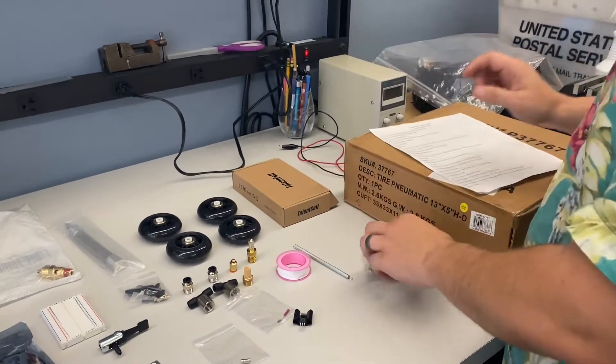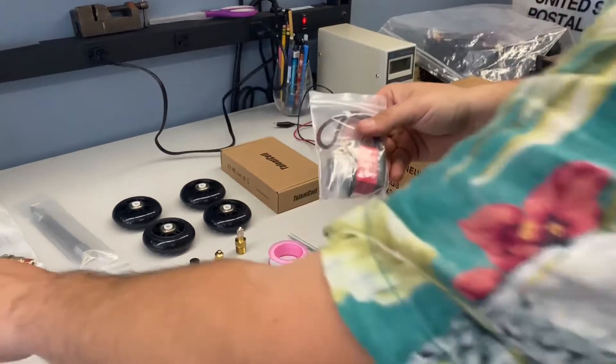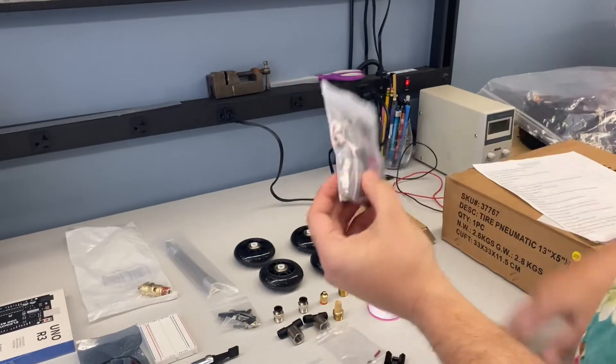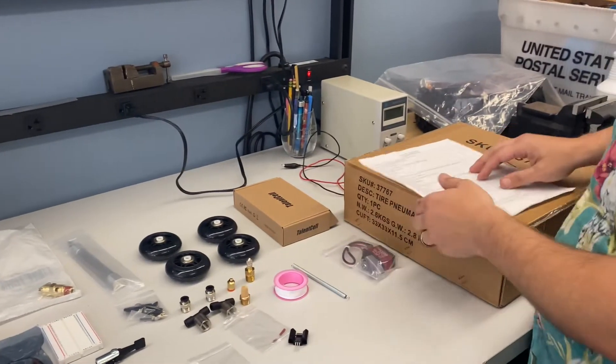Next is the digital servo. The servo is powered from the 6V, so you'll wire the servo to the converter in your setup. Here's your servo, and you'll use that for your steering.